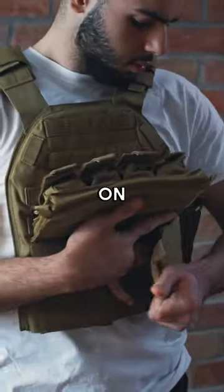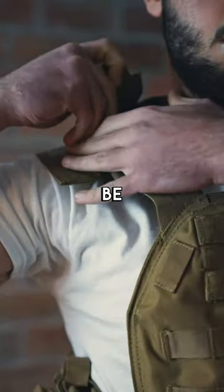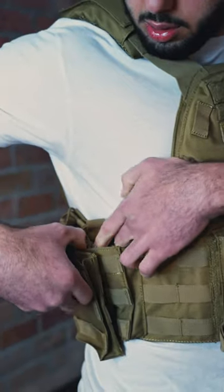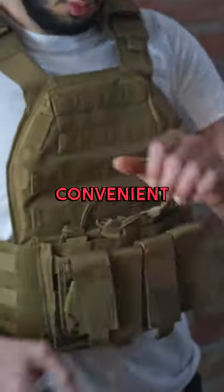Check out this bulletproof vest. It's super easy to put on. The velcro is incredibly strong and it can be adjusted to fit any size. Body plates can be placed on the front, back, and sides. It's got so many pockets you can use. Super convenient.